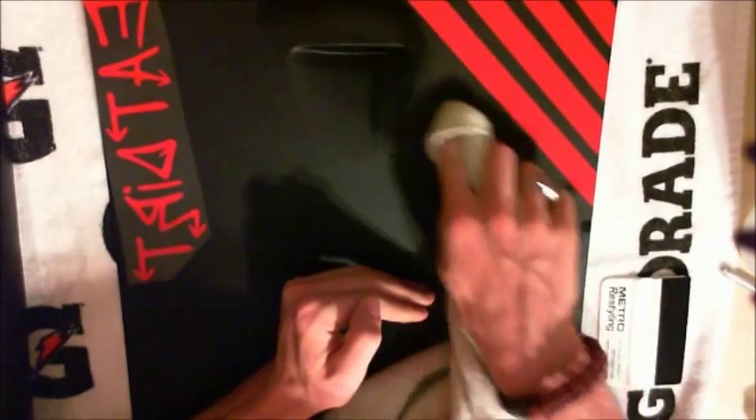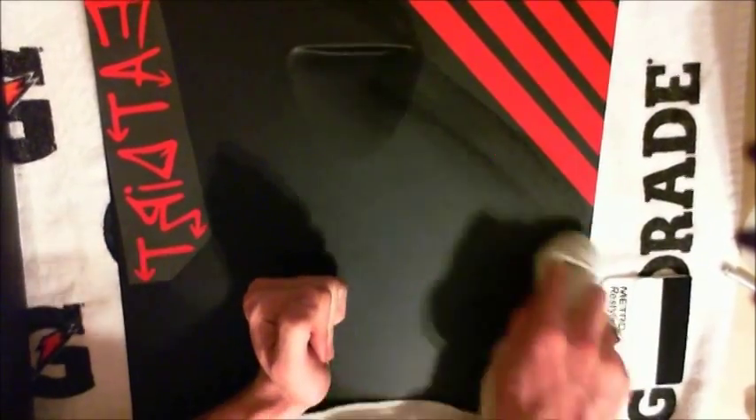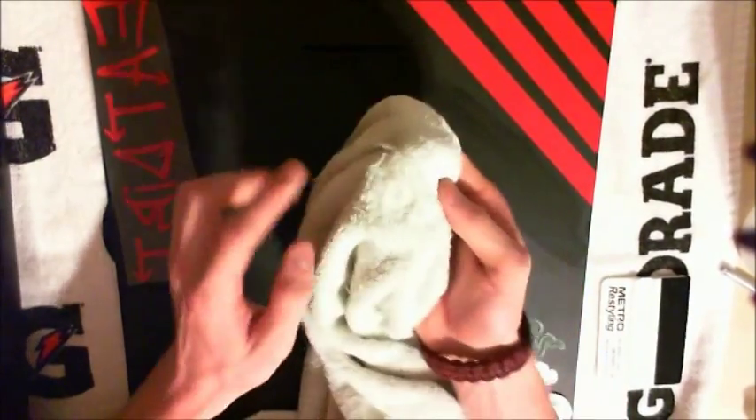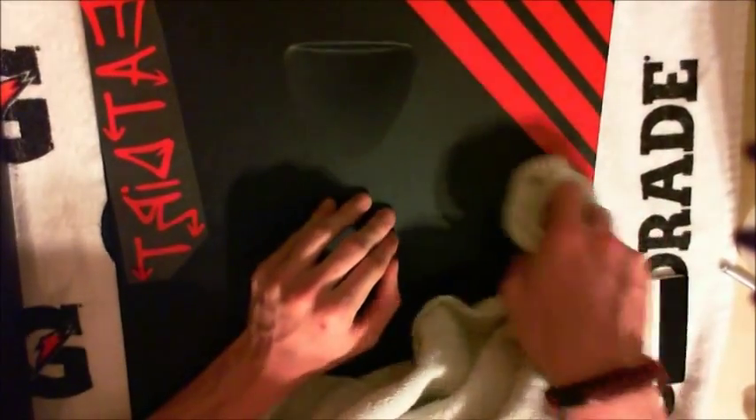Get into any grooves, any corners, any of that stuff. Prep work — I'd say it's the main part of vinyl application. That's what's going to determine whether it sticks or not. Dry it off real well, and make sure you get all the dirt out of there.